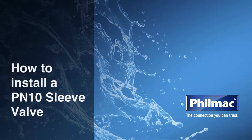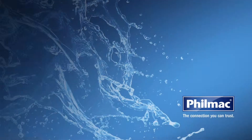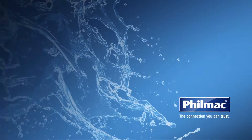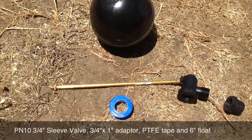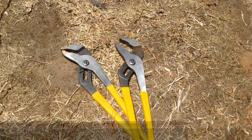We're here today to show you how to install a PN10 sleeve valve. What tools will you need for the job? A PN10 three-quarter sleeve valve, three-quarter by one inch threaded adapter, PTFE tape and six-inch float, as well as two wrenches.